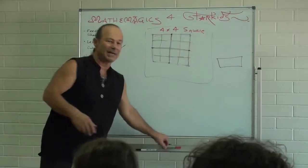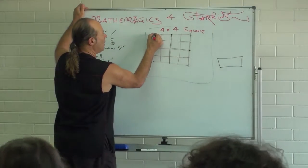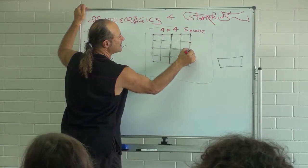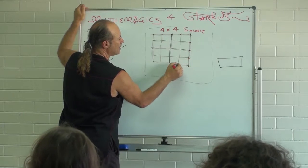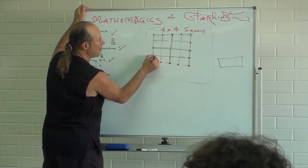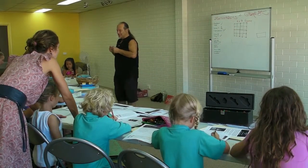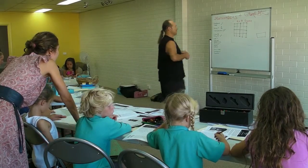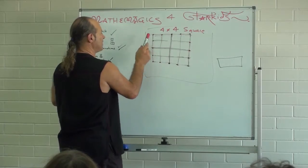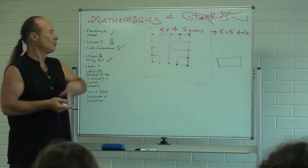Now get a favorite color — I'm going to get red — and I want you to draw some dots: one, two, three, four, five, six, seven, eight, nine. Put some dots only on the outside, just in a color. How many dots are there? One, two, three, four, five, six, seven, eight, nine, ten, eleven, twelve, thirteen, fourteen, fifteen, sixteen dots.